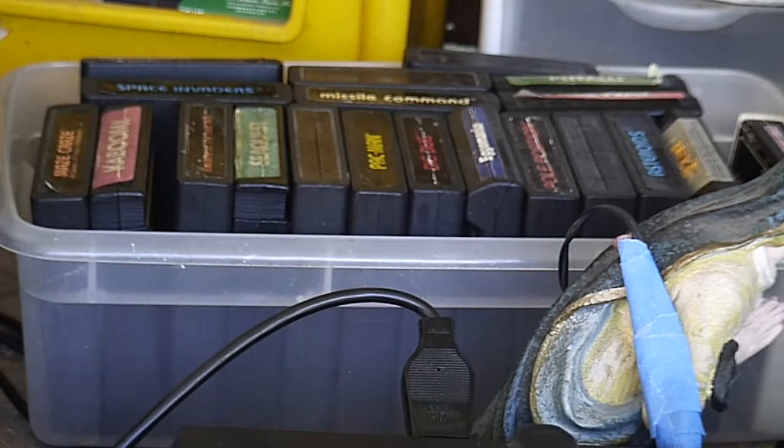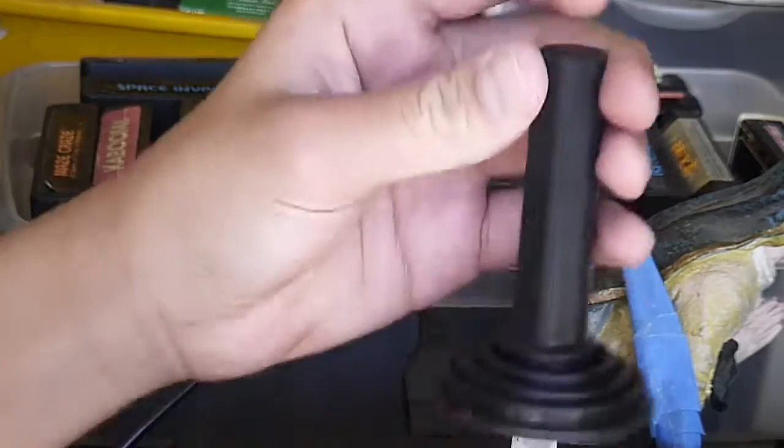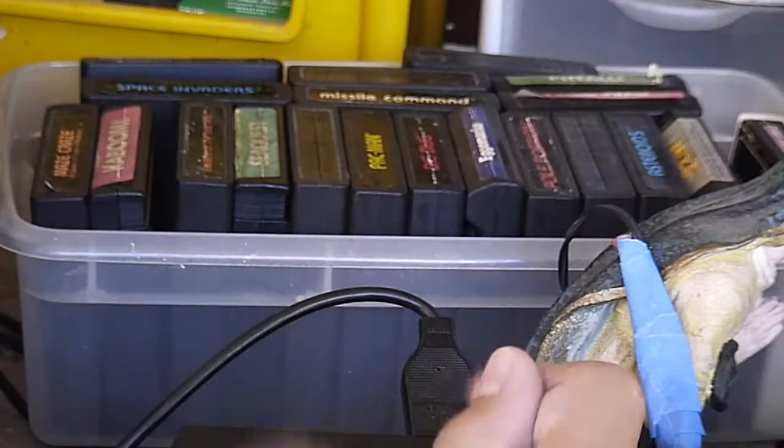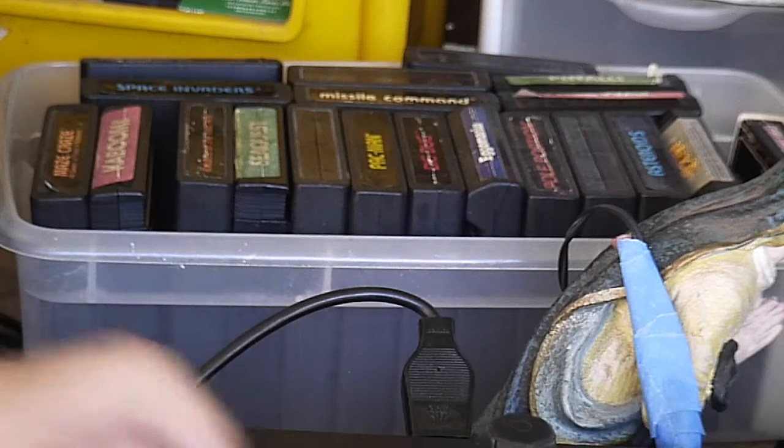I think I might try to get the Empire Strikes Back one, because I love the Empire Strikes Back — I love Star Wars. I thought it would be cool to get that video game for this gaming system, so I will try to get that.